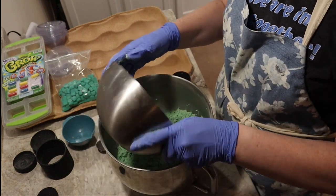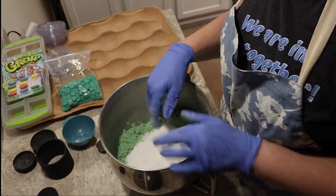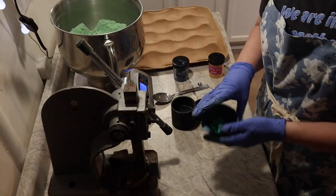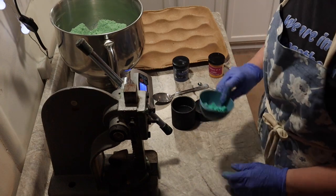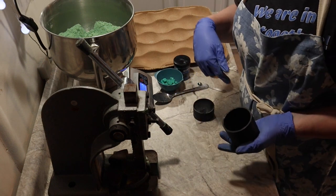I'm going to add my citric acid — sifted and ready to go. Now I'm going to mix this in. And I have my embeds — I'm just going to add some green embeds to this. And I'm going to just start molding.